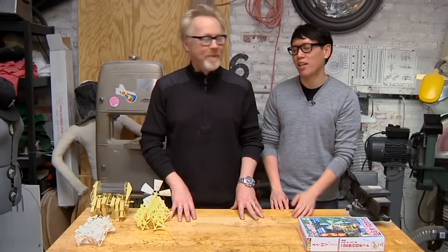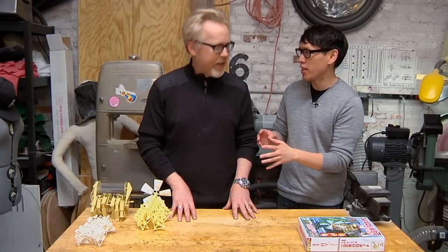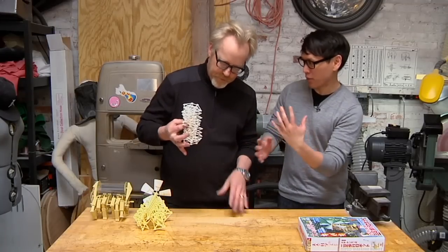Hey it's Norm, and it's Adam. You know when we were at your office you showed us a couple prints you had from Shapeways — a couple of kits of these. And these are the Strandbeest.